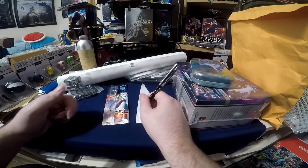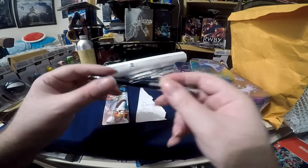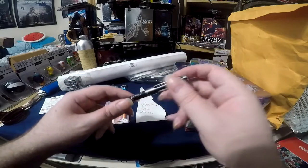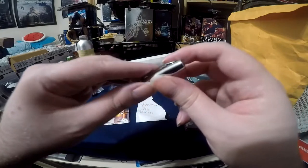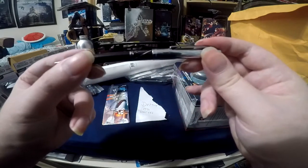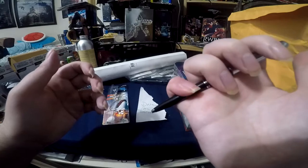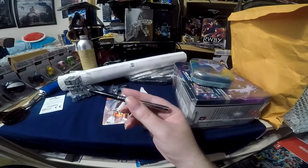It feels so nice, doesn't feel like it would break. How many $10 pens have you ever seen break? Anyway, this is made out of nice metal. Always a fear of the cap coming off though. And you push it with some force — there we go. Overall, just a really nice pen. On to the next one.